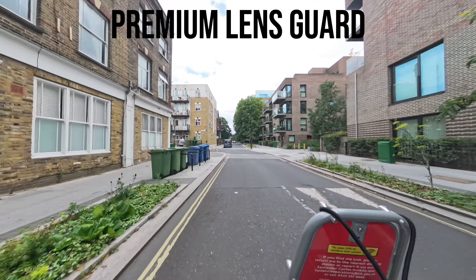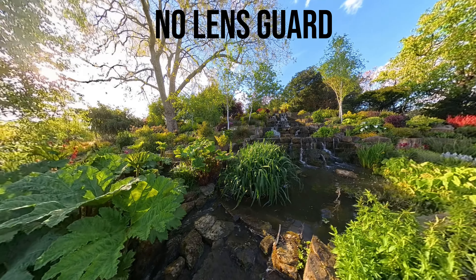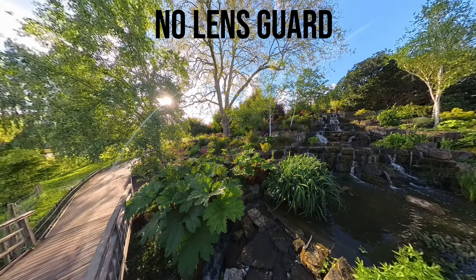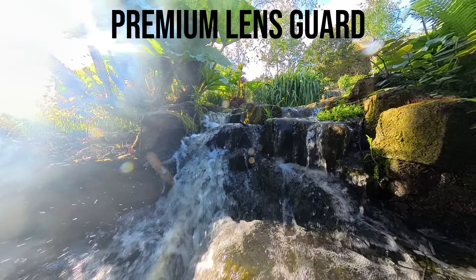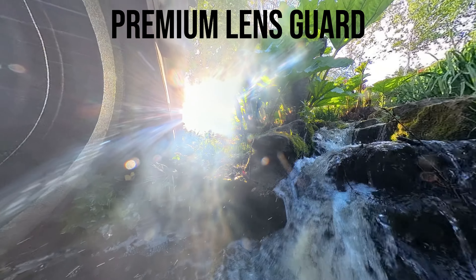The only time where I really notice a difference is when the sun is shining directly into the lens or the camera is pointing directly into the sunlight. There is a lot more lens flare and it may be just a little bit obvious that there is a lens protector on the camera at that moment.